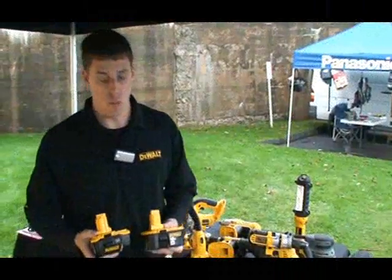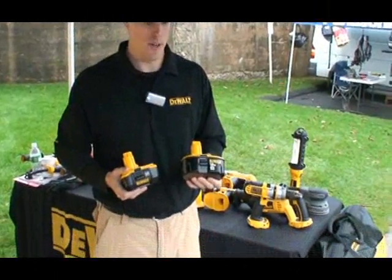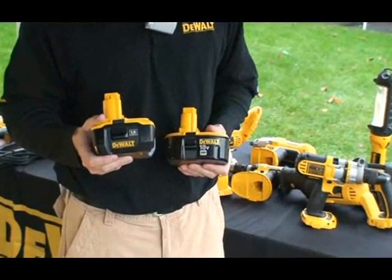DeWalt offers you two versions in the 18-volt platform. You can go with a standard nickel metal hydride or nickel cadmium battery, or they also offer a lithium-ion version.